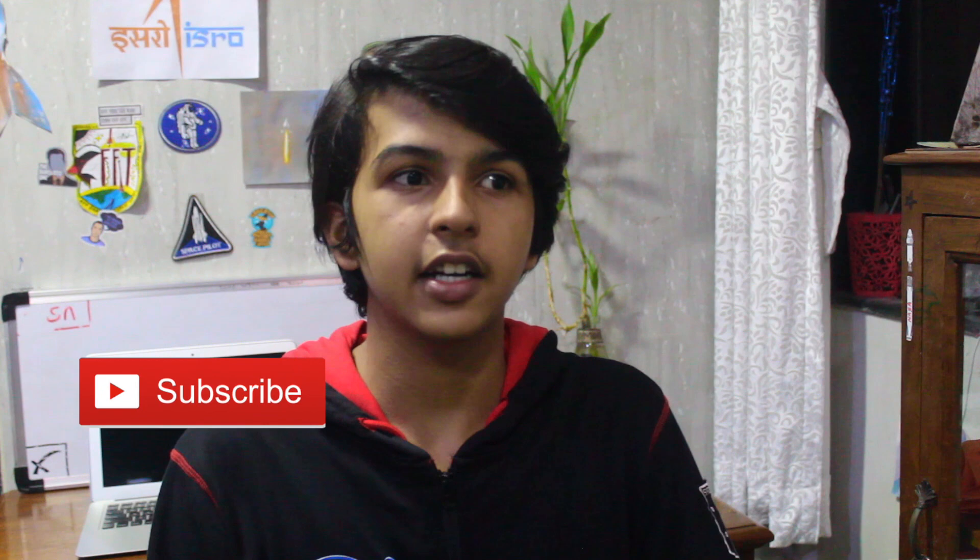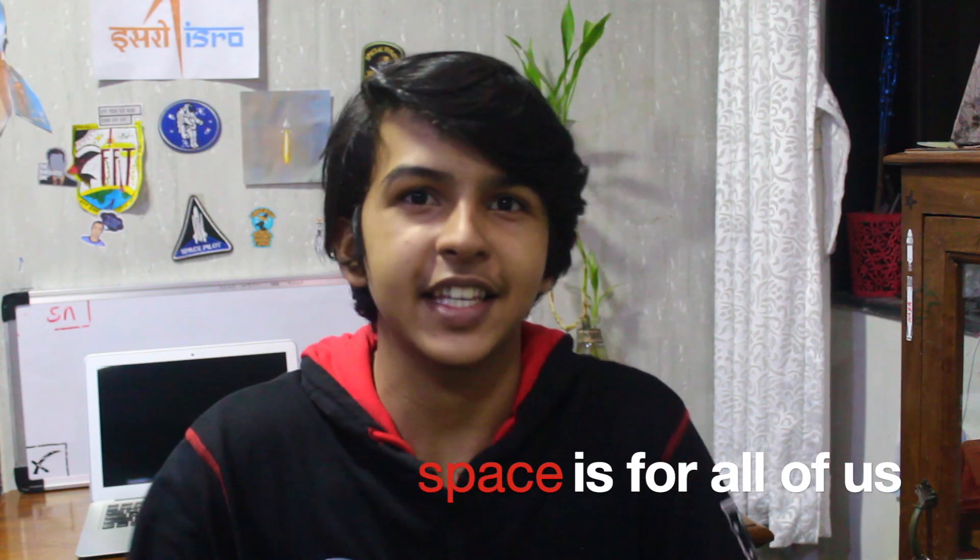Thank you for watching this video. I had a lot of fun making it. I'm trying to make these once a month because of my studies. If you liked this video, please subscribe and like, and share it if you want. Thanks for watching. My name is Pranav, and remember — space is for all of us.